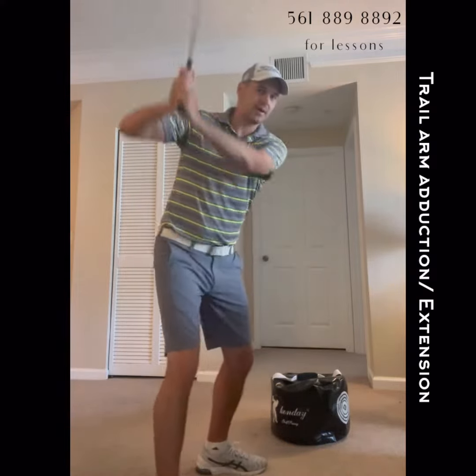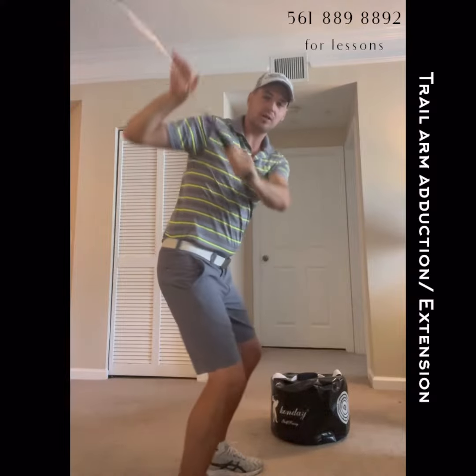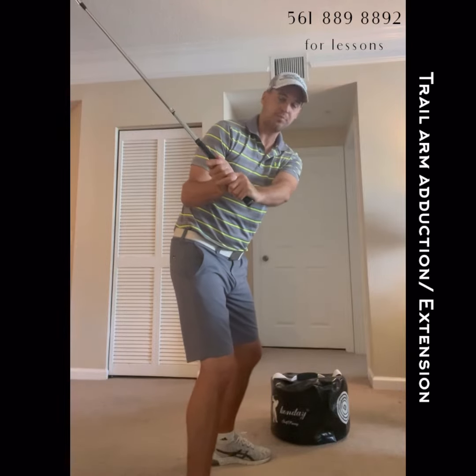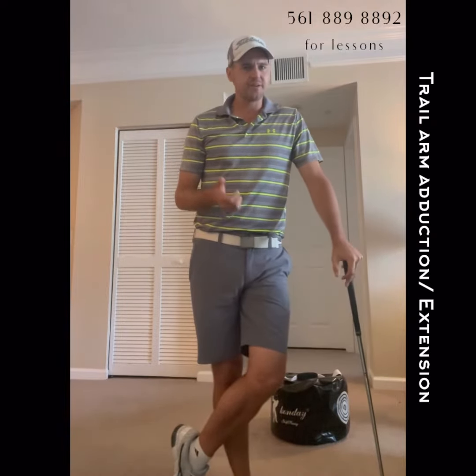A lot of it's dependent on where you are at the top as well. Some guys that are more across the line have a little bit more of that 'wait for it' moment to get the club into a more playable plane. Some of the guys that are a little bit shorter and already pre-planed can activate it even a little sooner. So find out what player you are, match it all appropriately, and understand it's okay to feel some engagement with that trail arm adduction. Good luck.